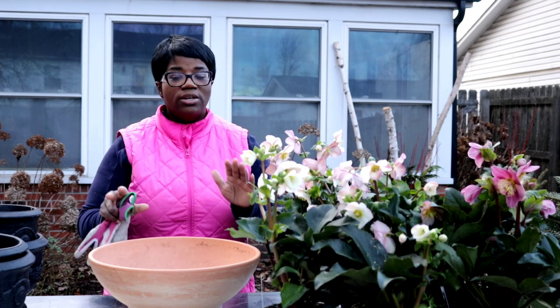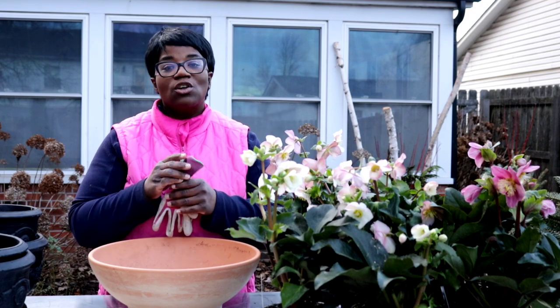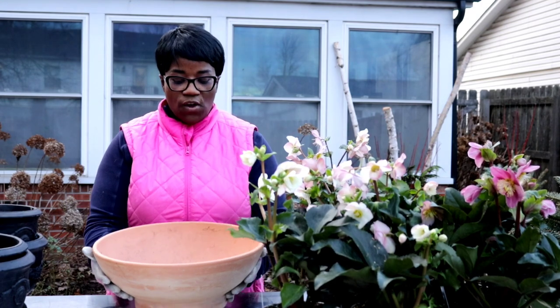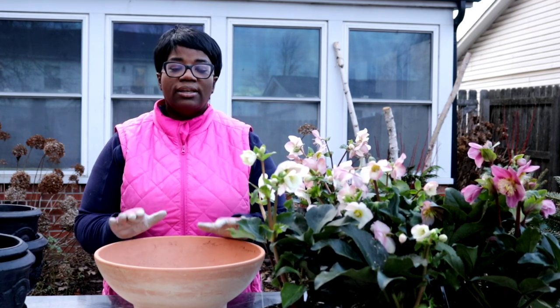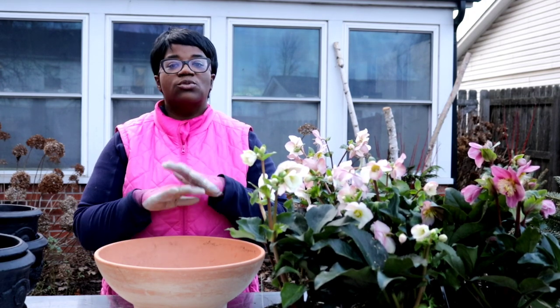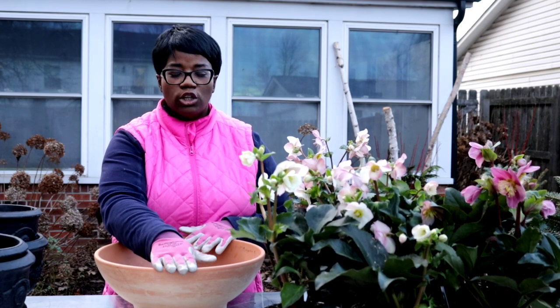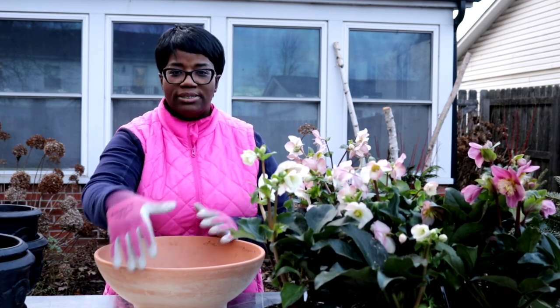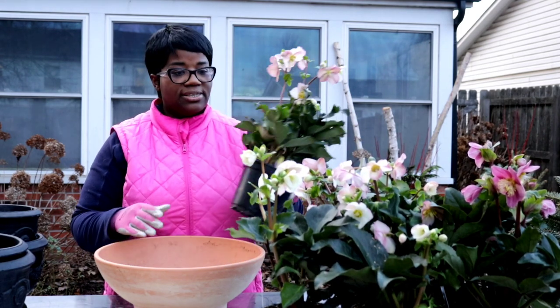So what we're going to be doing is a collection of plantings here, so let's go ahead and get started. This first planter is just a simple terracotta pot, but I love it because of the size, the texture, and I use this throughout the year. It's kind of wide, kind of a low bowl, but you got a little bit of depth to it so you can easily just nicely tuck away plants like this.